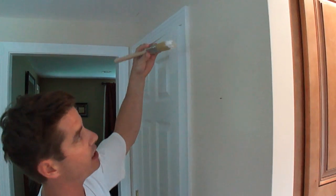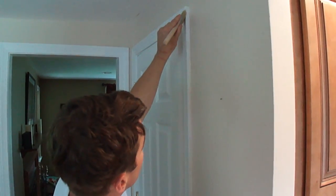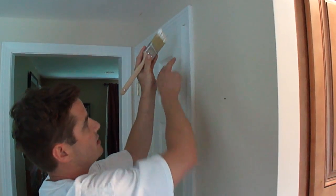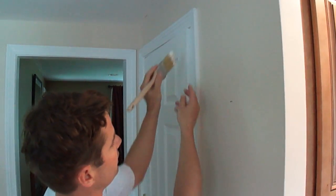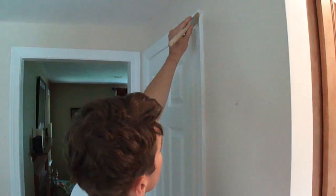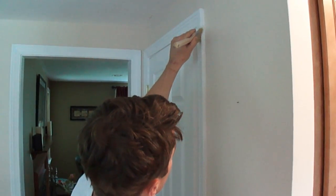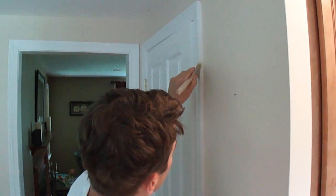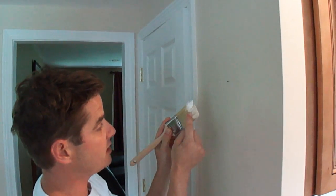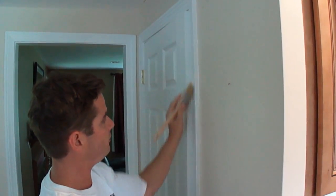With the brush that doesn't have a lot of paint on it now, I'm going to come up to the top, grab some of that paint, bring it up to the top, and go down with the middle. I'll use this side as an area to clean it off if the bead gets too much. So I'll clean that off, come back into it, and work it into the corner. If there's too much paint gathered on the brush, I'll wipe it on the outer casing and feather that off.